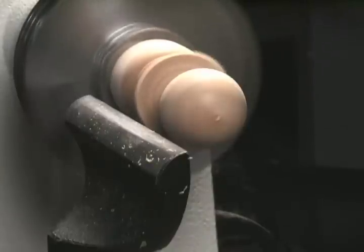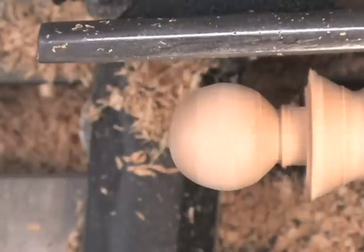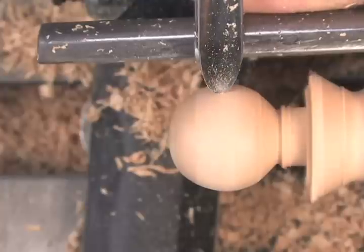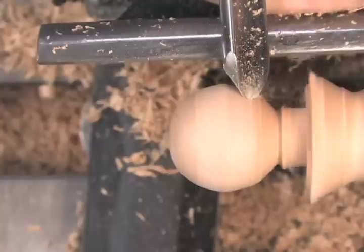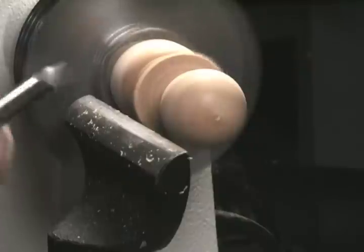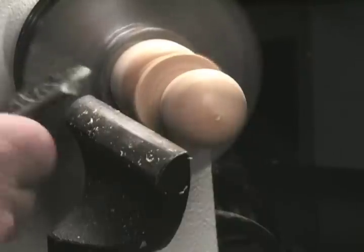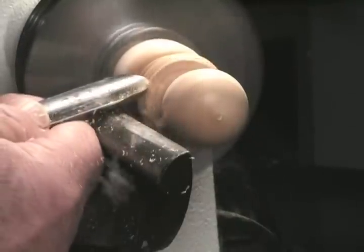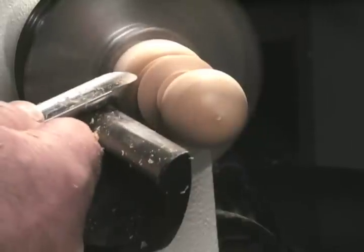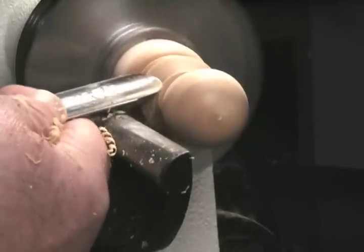When you first start out, you'll think that you're starting out at about an inch and a quarter diameter, but you'll go down and it's like trimming your mustache — if you take too much off one side, next thing you know, you don't have a mustache. Same idea. But as you practice and get a little better with it, you'll find that if you start out with a one and a quarter inch main diameter, that's about what you'll end up with.